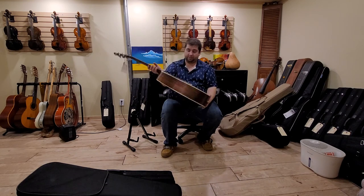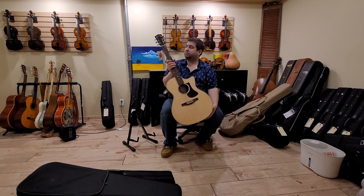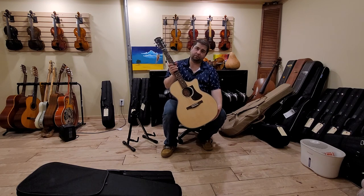So there you go — the PCH2-GACE by Eastman Guitars. What a great value.